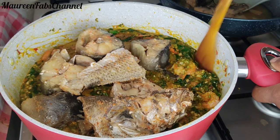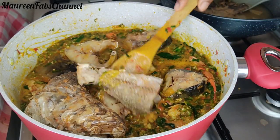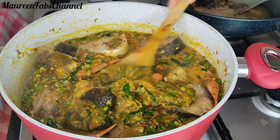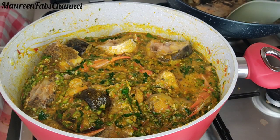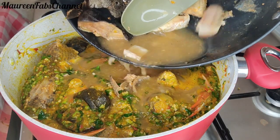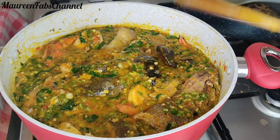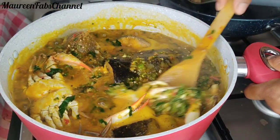Look at that color — it's so inviting! With all the crayfish and ingredients inside, this soup is so yummy. Okra soup and any draw soup is one of my favorites because it goes with any swallow. I'm adding the remaining fish water because I don't want the soup too thick — draw soup that's too thick you don't really enjoy it, but it also won't be watery. The soup is almost ready; I'll let everything simmer a few more minutes.